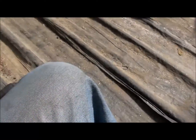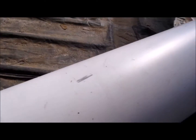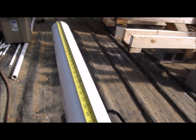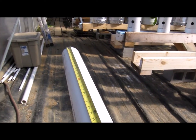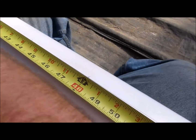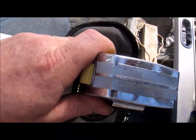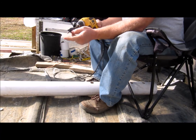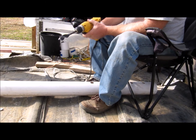I do that at the top and the bottom, then take a level — there's a straight edge — and just draw a line. Four lines drawn. Next, I mark a cross line which will be the drill point every four inches all the way down the pipe.